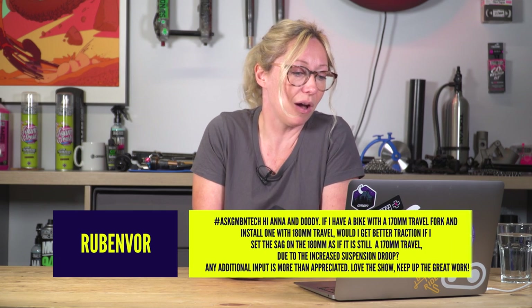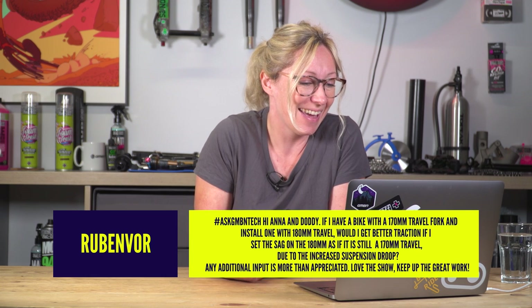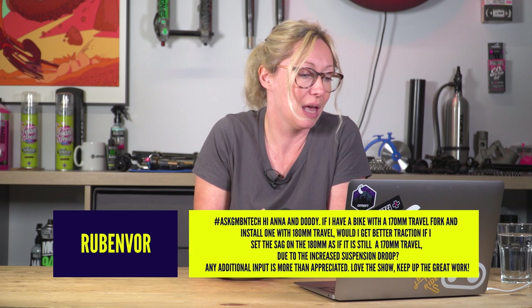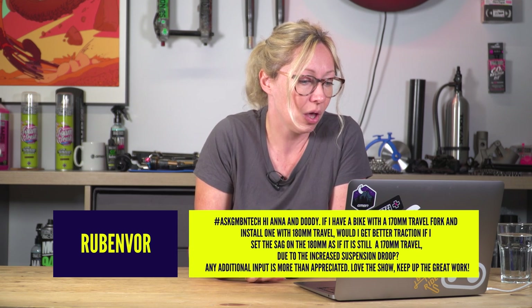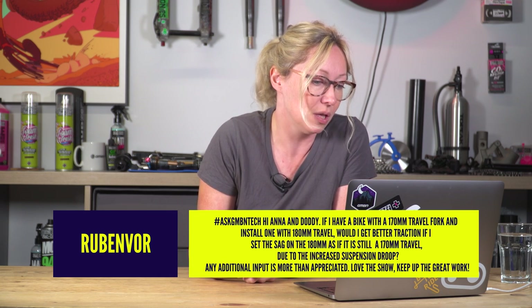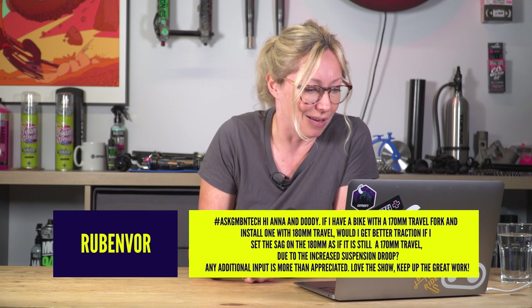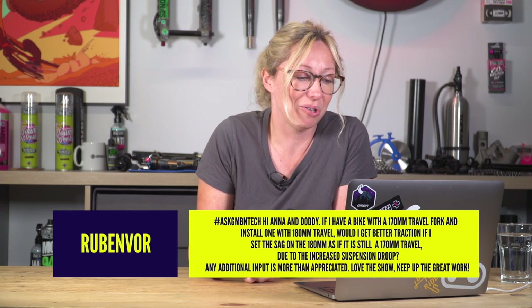Moving on to Ruben Vohr, who says: Ask GMBN Tech, hi Anna and Doddy. If I have a bike with a 170mm travel fork and install one with a 180mm travel fork, would I get better traction if I set the sag on the 180 as if it is still a 170 travel due to the increased suspension droop? Any additional input is more than appreciated. Love the show, keep up the great work.